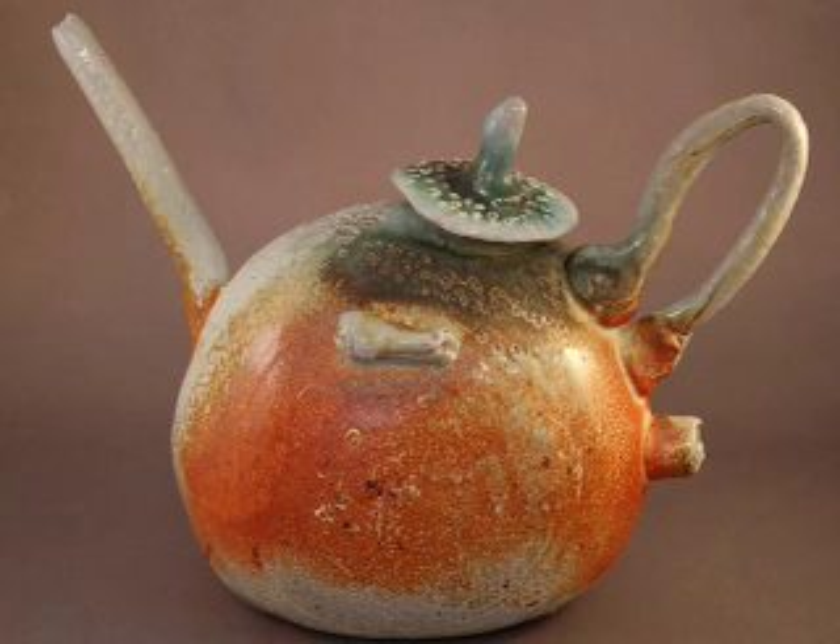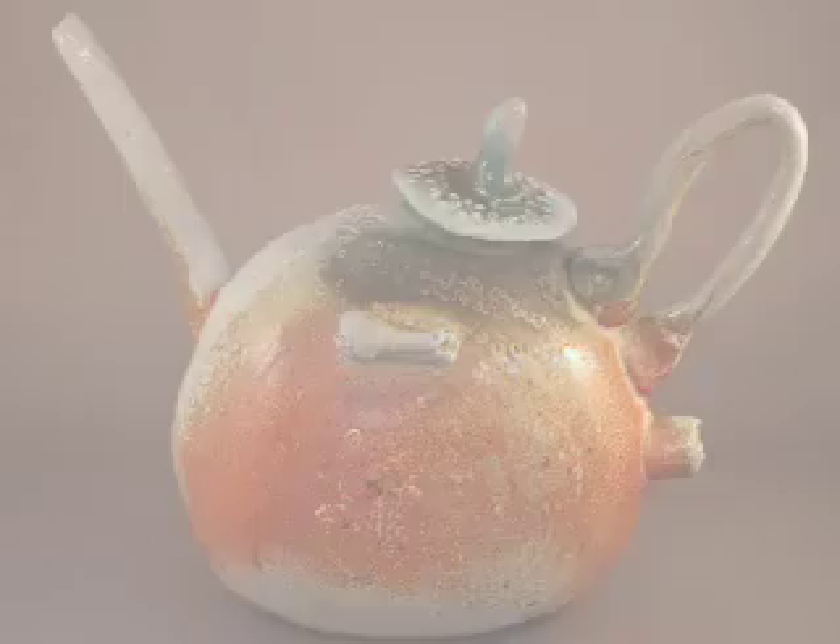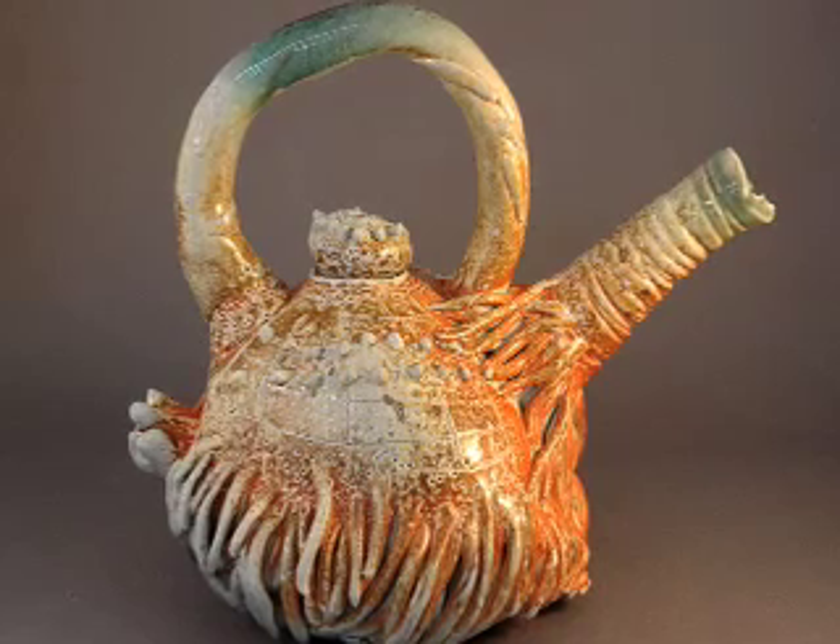This next piece is from a series that I did that I called my jet teapots. They have little wings on them — the wings got bigger — and a little jet coming out the back.